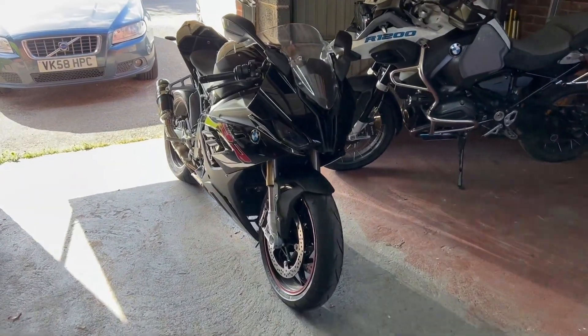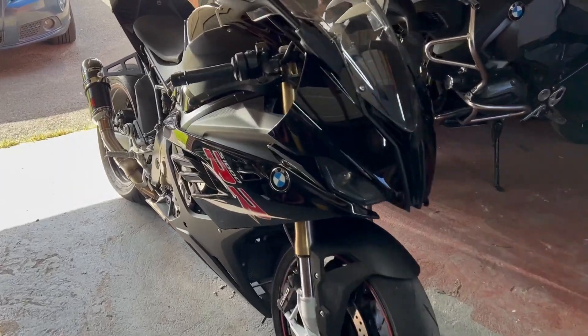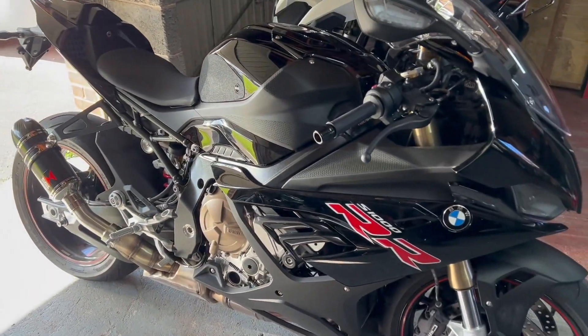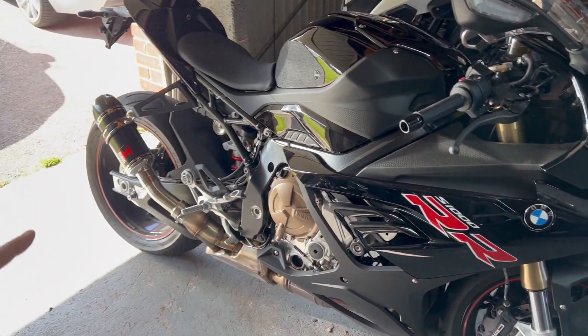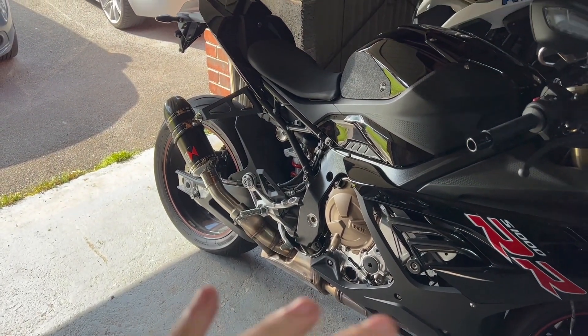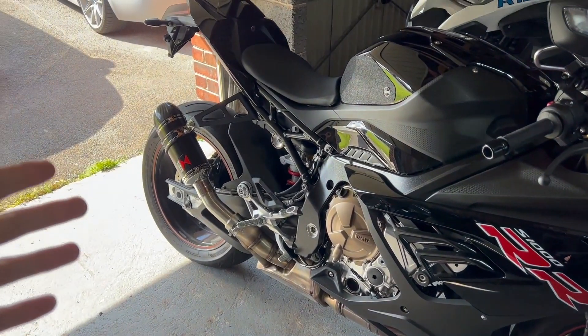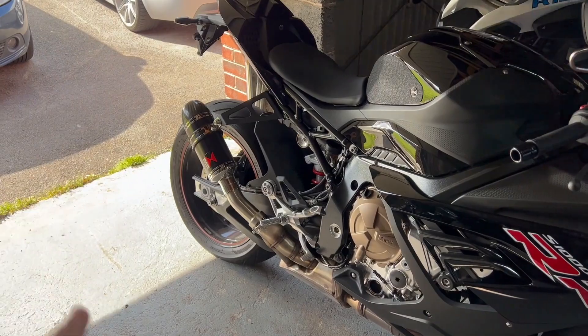Welcome to another video. Here is my Gen 4 S1000RR — this is a 2020 model. Now if you've been thinking about exhaust options and you don't know what to do and you don't want to pay well over a grand for a full exhaust system, then you're going to be thinking about slip-on end cans and which one to get.